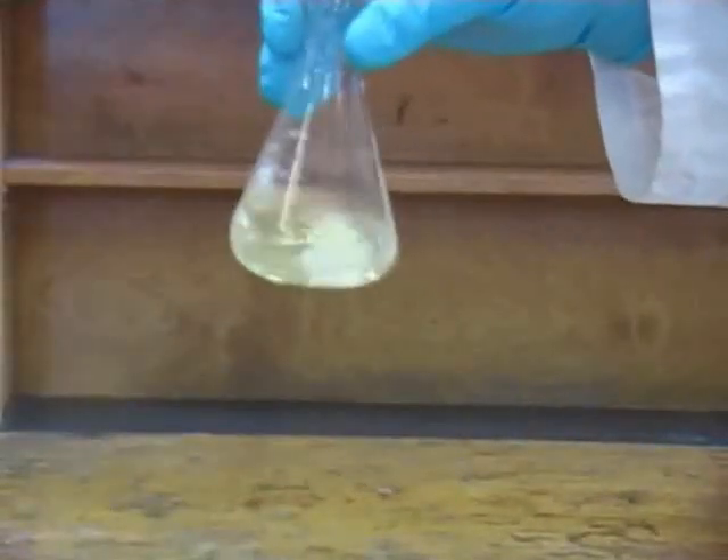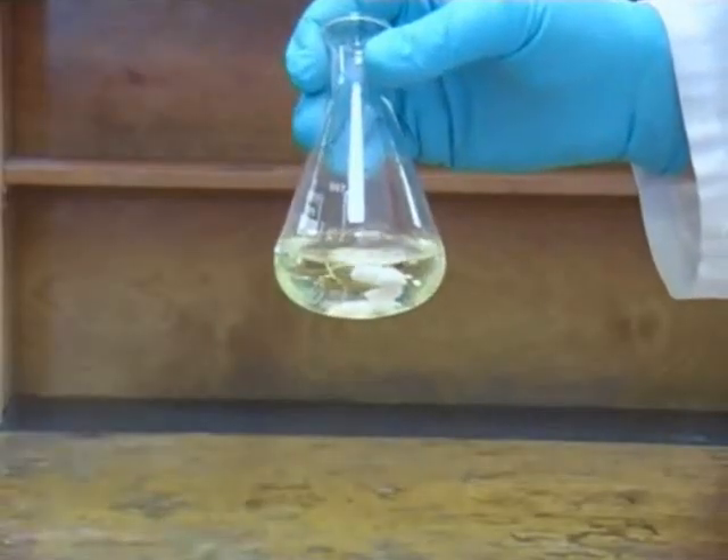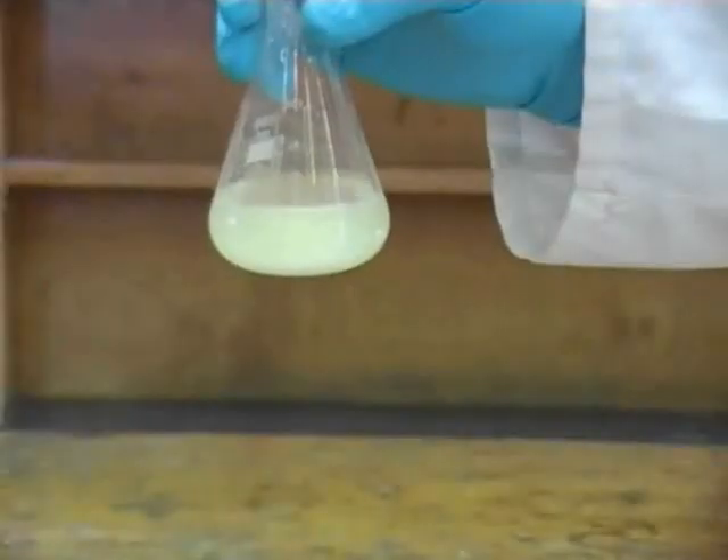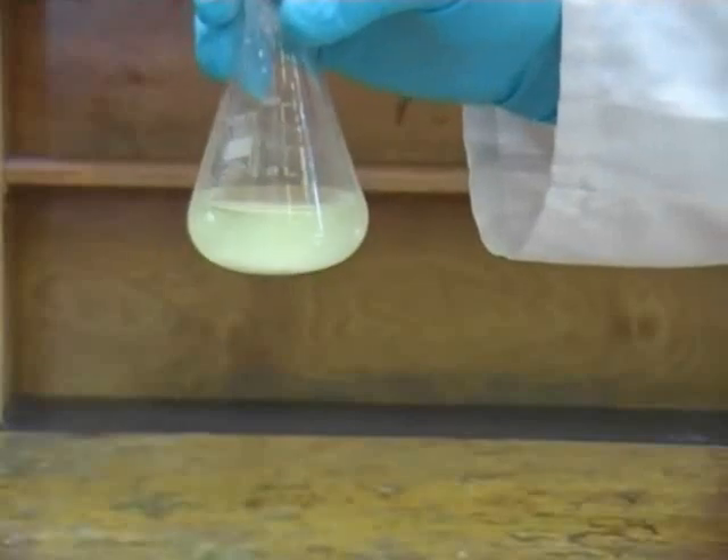If the drying agent forms clumps as shown here, that's a sign that the solution is still wet and that more drying agent is required. When you can see a snowstorm effect like this, you know that the solution is dry and that no more drying agent is needed.